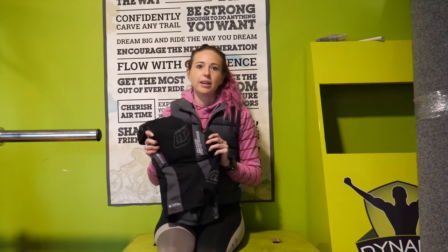Hey guys, it's Peter here from Dynamic Motivation. Today we're going to do a Thursday review for you, covering the Troy Lee body armour.